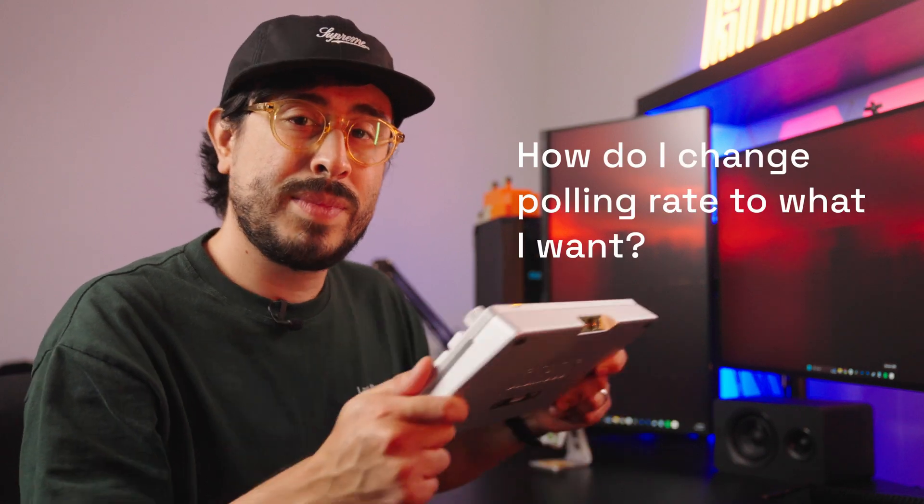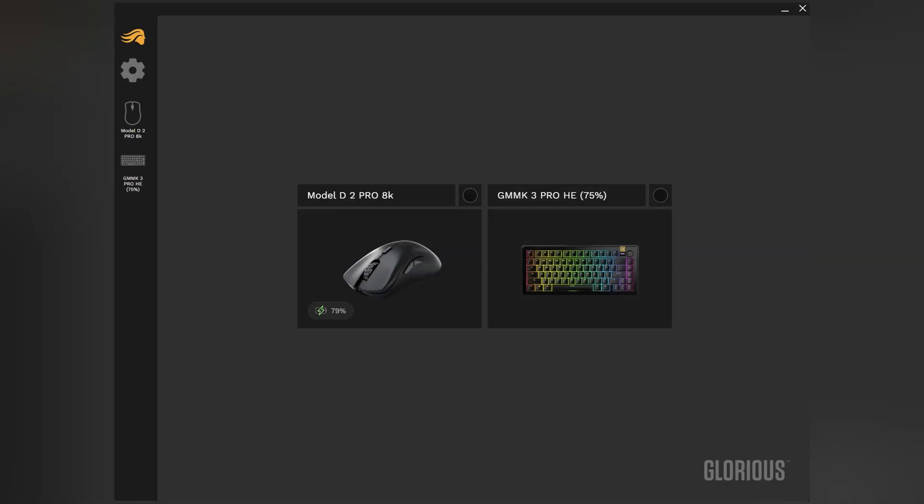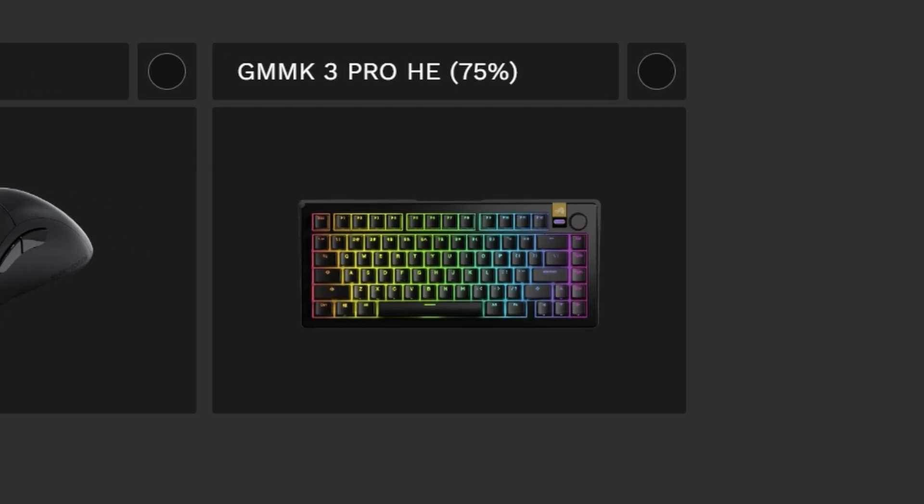Now, you just got your brand new GMMK3 HE, but how do you change the polling rate to what you want? Let me show you. Once you've got your keyboard out of the box, go ahead and plug it into your computer. Go straight to Core, and once Core recognizes your GMMK3 Pro HE, go ahead and click on it.